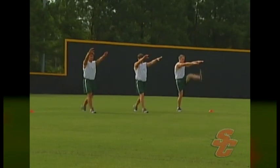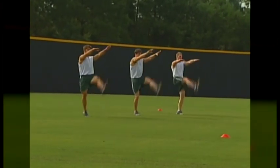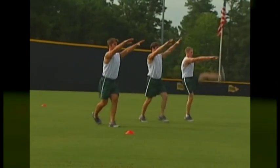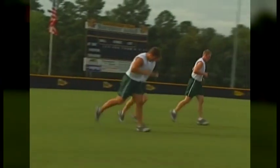After athletes have performed drills in this warm-up routine a couple of times, it should take them no longer than about six to eight minutes to complete. As with all the exercises on this video, if you need further clarification of any of the warm-ups, please refer to your training manual.